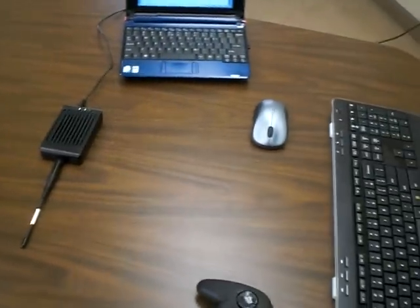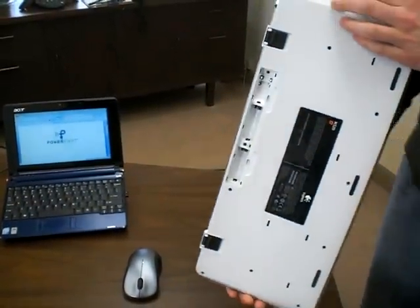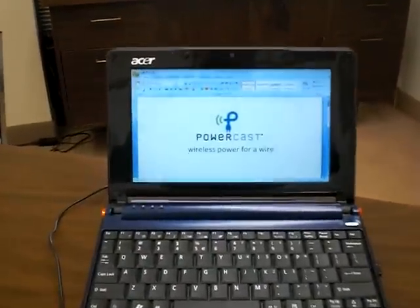Now we're going to show you the back side to show you that there's no batteries in the battery compartment. And then we're going to type on this keyboard, and you will see the information on the screen.